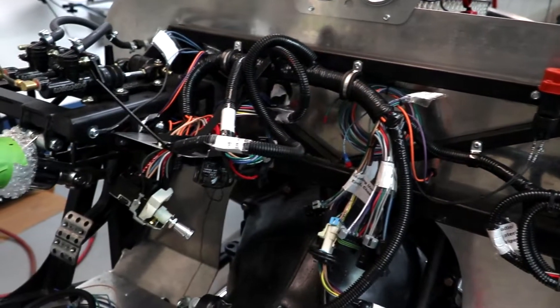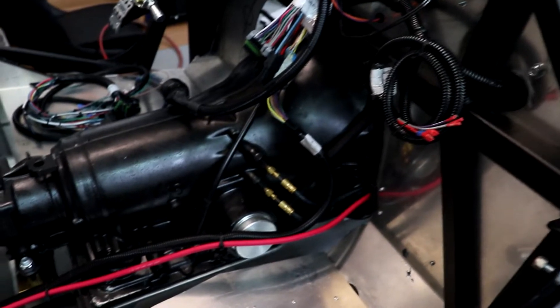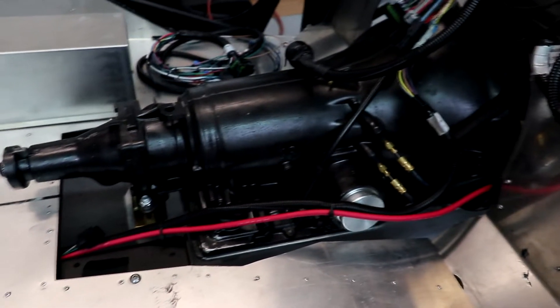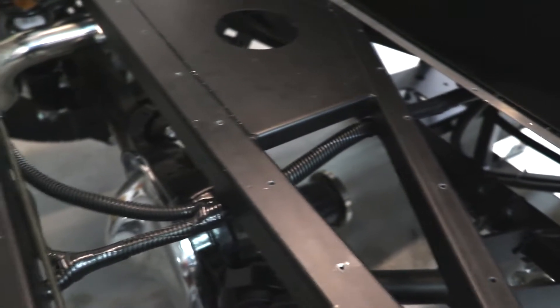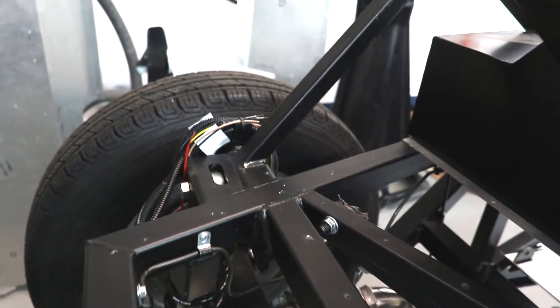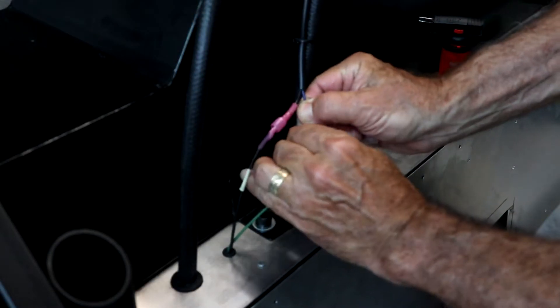Now we're on to the back of the car. We ran the positive battery cable and the rear harness along the side of the transmission, then under the floor, then back up under the rear deck. Here it splits to the left and the right for the rear turn and stoplights. We secured all the harnesses in the back and tied up the wire ends so we can install the rear lights later. The fuel pump and the fuel level sensor are fed off of this harness, so we hooked both of those up.